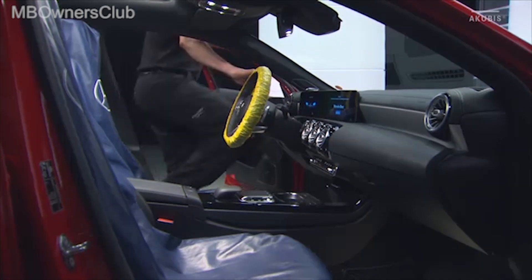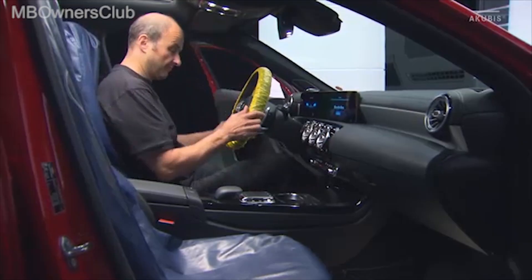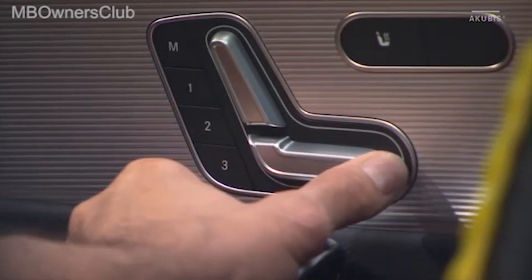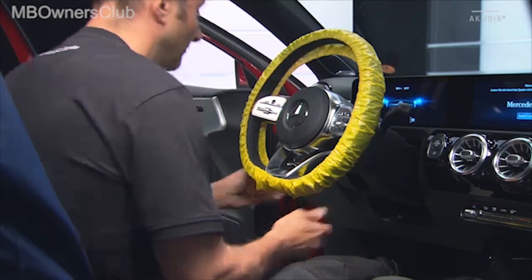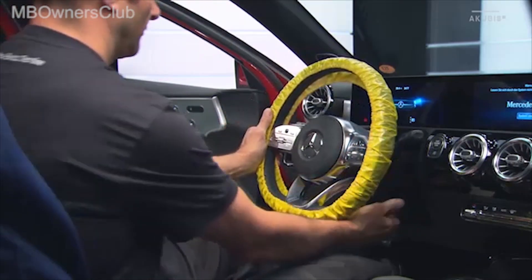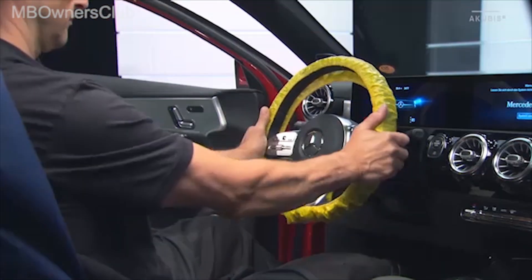First, move the front seats all the way back. Then move the steering column down and forward. And bring the steering wheel into the center position.